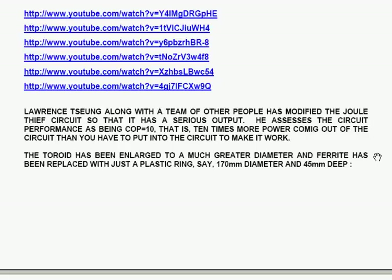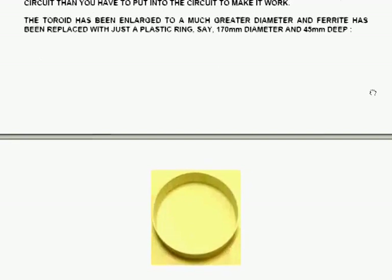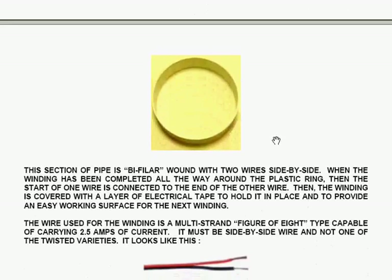He assesses the circuit performance as being COP equals 10 — that is, 10 times more power coming out of the circuit than you have to put in to make it work. The toroid has been enlarged to a much greater diameter, and ferrite has been replaced with just a plastic ring, approximately 170 mm in diameter and 45 mm deep.